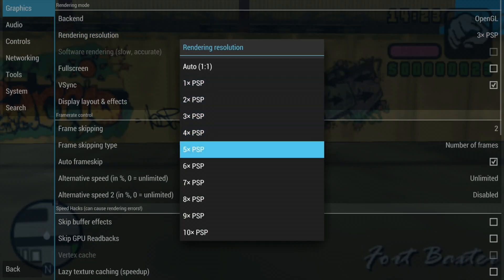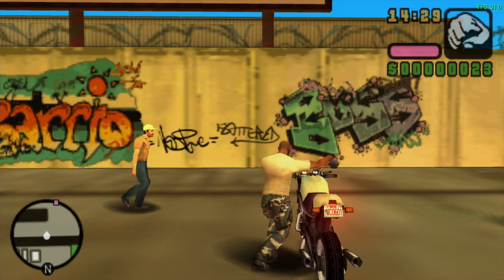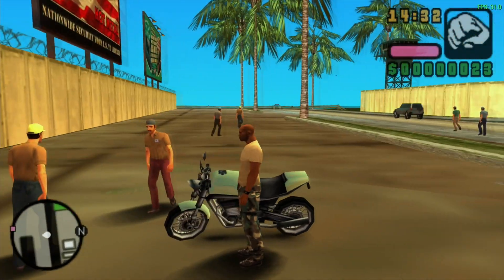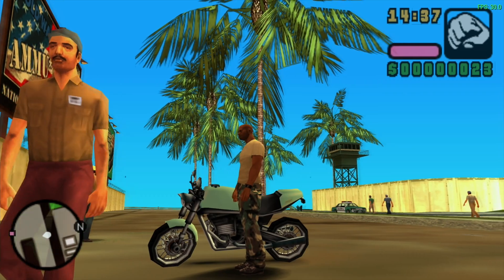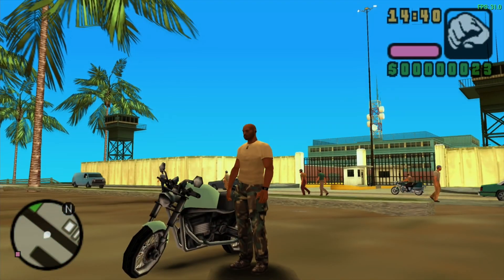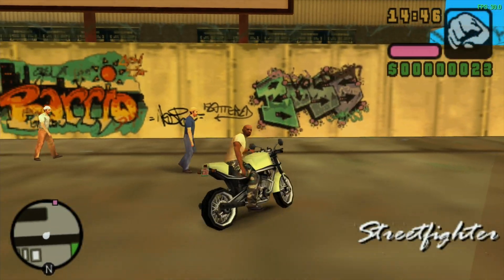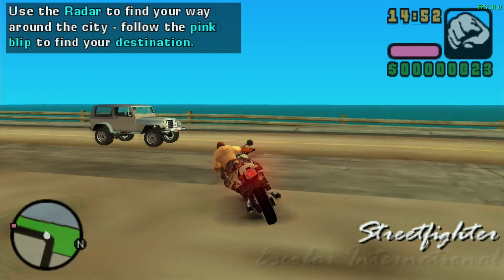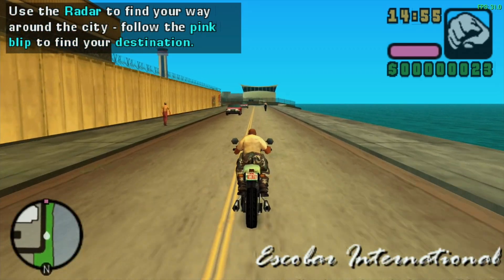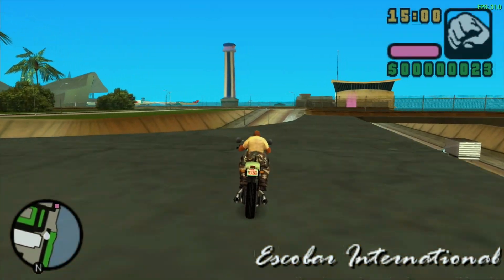Let's go for five times resolution and just see what happens. You can see it still looks good — the number plate looks a bit crisper. The wheels still look angular, but I guess that's because it's such a low polygon model. Look at the detail on that watch tower in the background and the police car going past — really, really impressive.